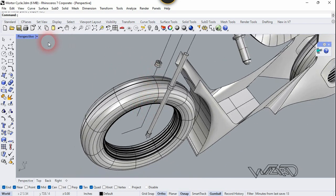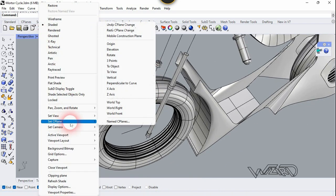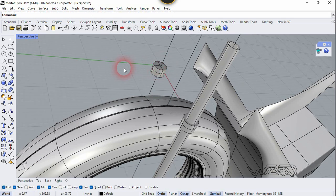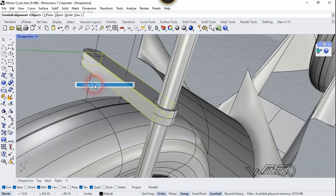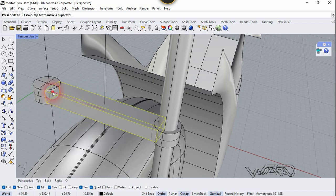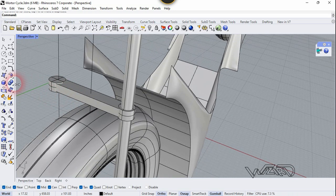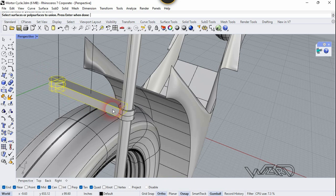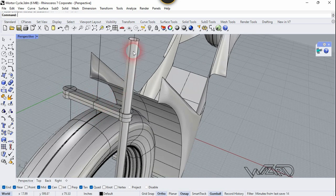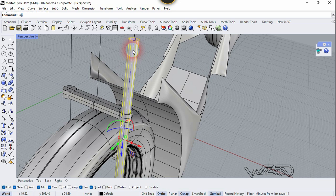Now let's use the C-Plane command, choose the object option, and click on this face. Now we need to draw — I mean create — a box on this face. Now let's use the Union command to make it a single object. Now select this and run the Cap command again.